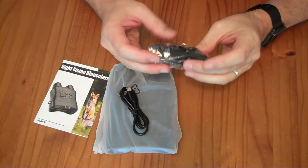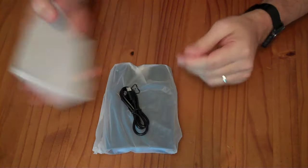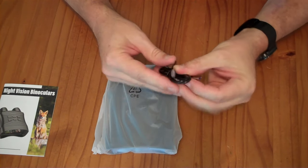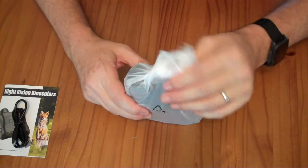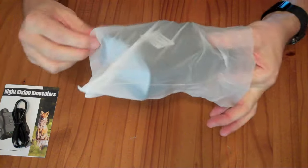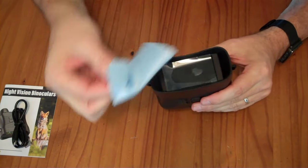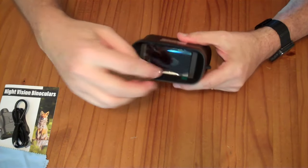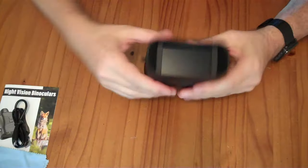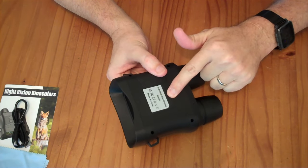In the box, you have a little nylon strap, an instruction booklet, a USB-A to C cable, which I'm assuming is a charging cable, and the goggles themselves. Inside here, you have a microfiber cleaning cloth, and there is a protective plastic cover over the goggles. It does have a 1.25x20 tripod mount there.